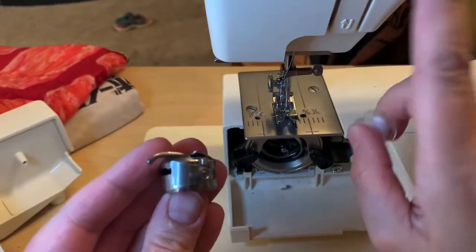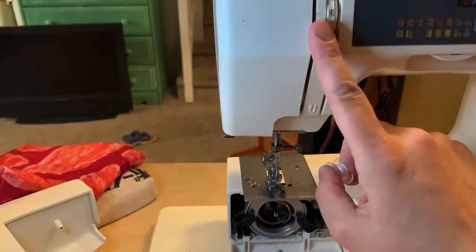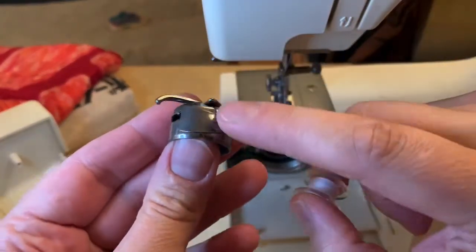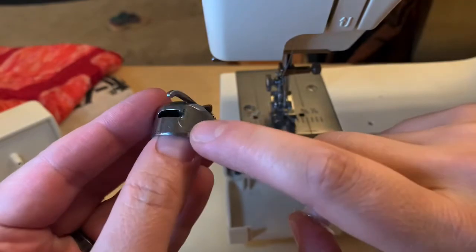It usually comes factory adjusted and you really don't have to mess with it, but I've come across some that I've had to adjust. There's a screw right there and a little bit goes a long way with this bobbin — not like the machine up here where you can adjust a lot before you see much of a difference. Right here you just do it teeny tiny and it will tighten or loosen this arm.